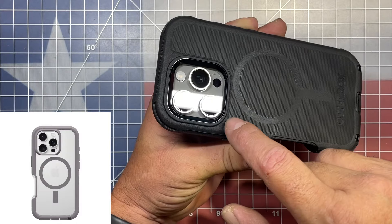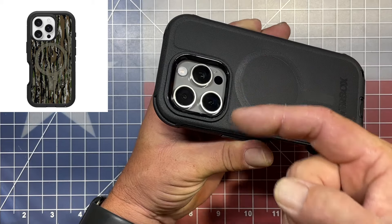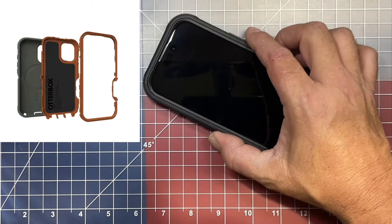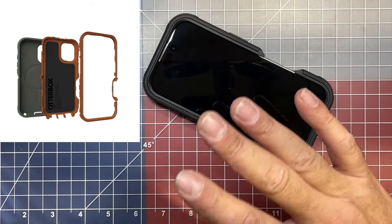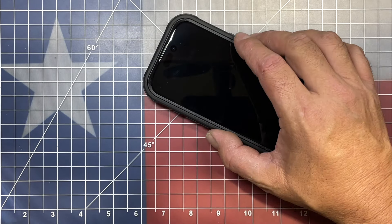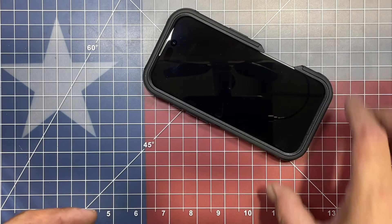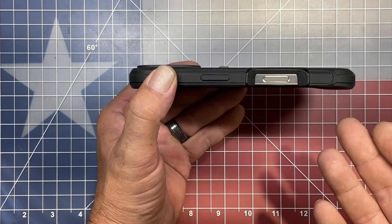One thing I do like about this is that the silicone cover also has the raised ledge on the camera ports, not just the hard shell. So when you're sitting your phone down, not only is it protected and not rocking, but because that silicone is raised up a little higher, it prevents the phone from slipping across a slick surface, which is very nice.